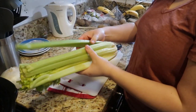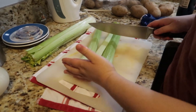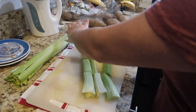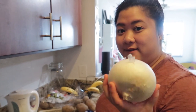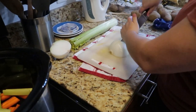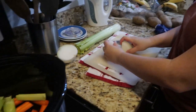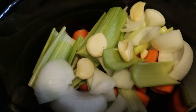Now we're going to do the celery. We're not going to use the whole thing because it has to fit in the pot. We're also just going to do a rough chop — chop off the bottoms, and keep the leaves in there because the leaves add flavor. Now we have our onion. This is a big one; I think I'm only going to use half. Just another rough chop, keeping the pieces pretty big, then it all goes in. I just threw in four cloves of garlic as well.